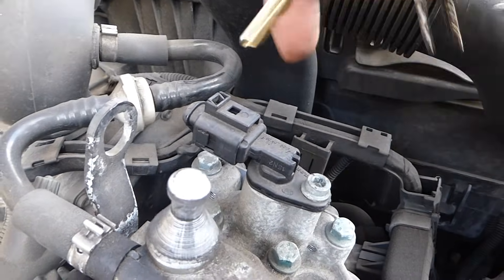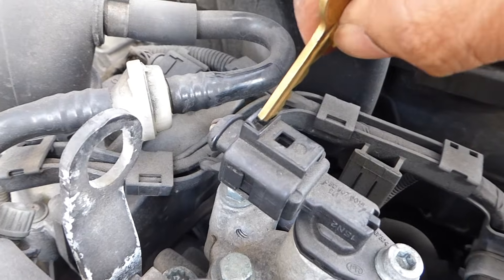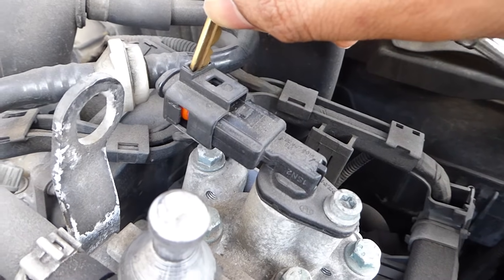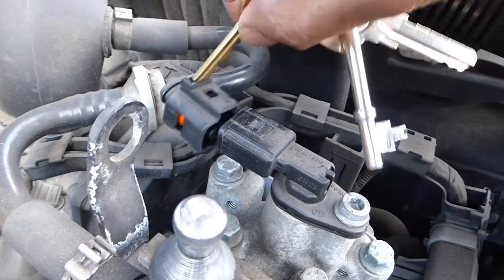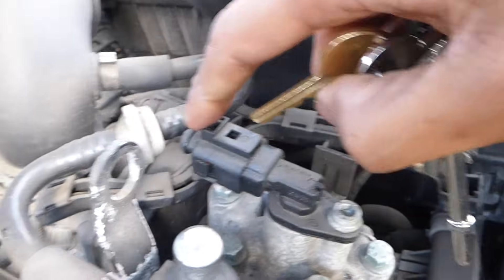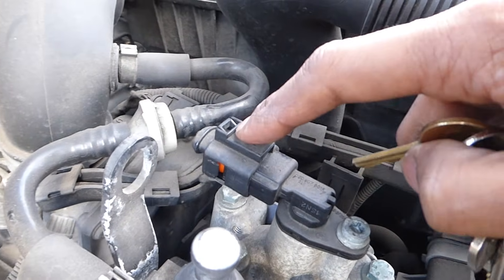Once you've eliminated the possibility of it being a wiring problem, you can go ahead and take the sensor off. This is the connector part and this is the actual sensor. To separate them, get a flathead screwdriver — I'm just using a key — put it in there and twist it to release it. Then push it back and the sensor should release. If it's very difficult to release, don't force it — try to be as gentle as possible and pry it a little bit at a time.